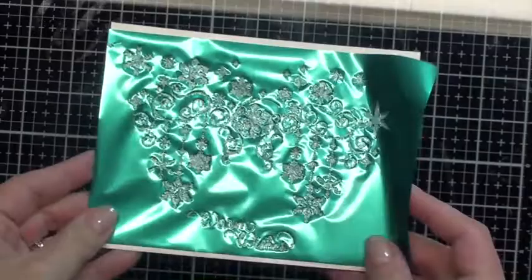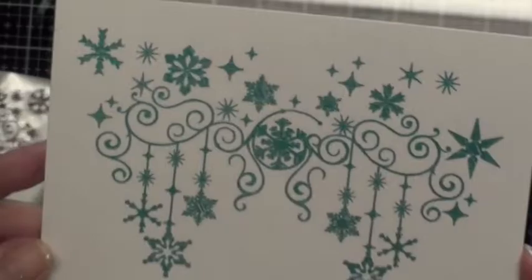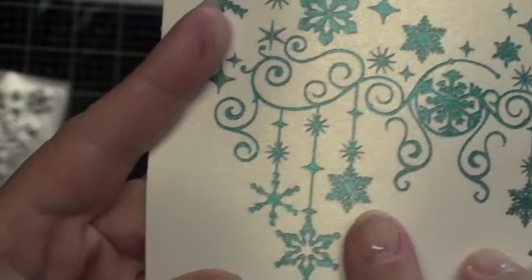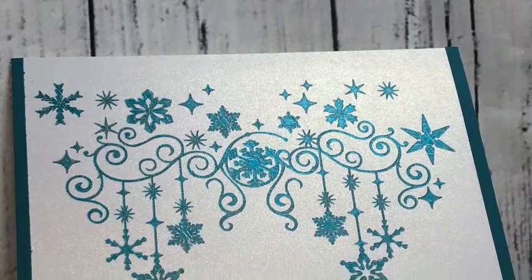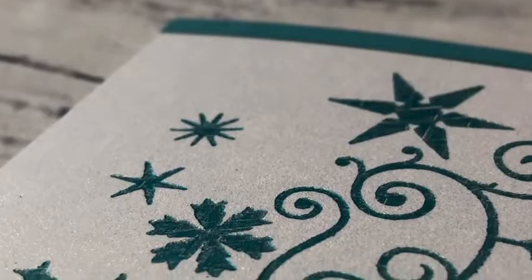I want to show you quickly two last projects. Again, a very detailed image from Silhouette Studio using the fine tip quill. Look at this with that beautiful teal color on that shiny cardstock — just stunning. I love the detail. I used a little bit heavier pressure on it so it did leave a little bit more indent on the paper, but still — it's just absolutely gorgeous. And then you can see the card that I managed to create with that. I did a border of teal cardstock around the edges and I really think that finishes the card off nicely. Some beautiful shine.